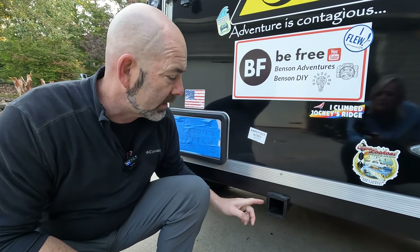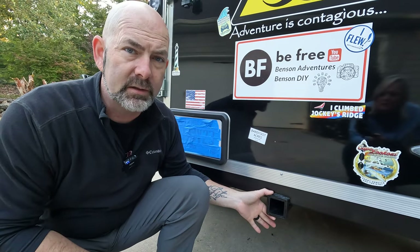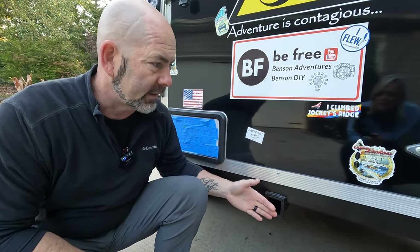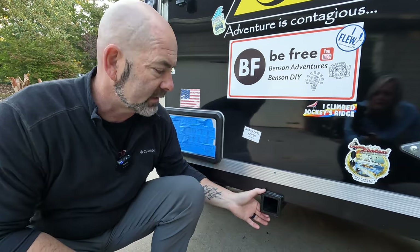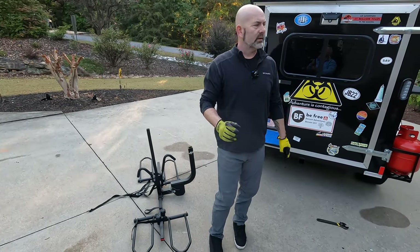We had a two-inch receiver that we had welded up underneath the rescue wagon. We wanted it so that it cut into the bar and then just protruded just a little bit, so that it stays kind of hidden — you don't just see it sticking out and hit your leg on it. It's pretty easy to put the bike rack into the hitch and get it hooked up.